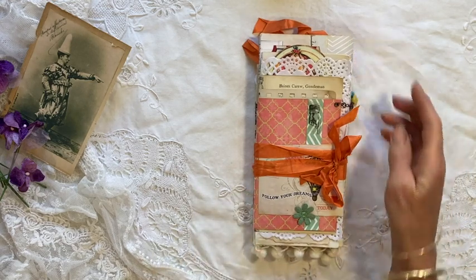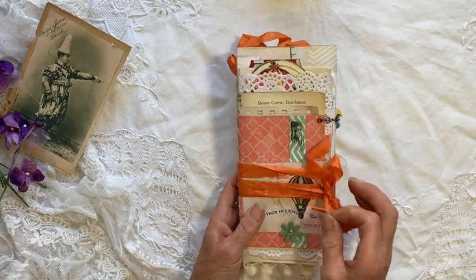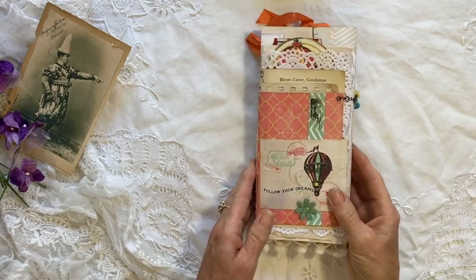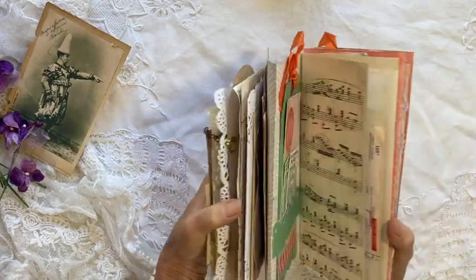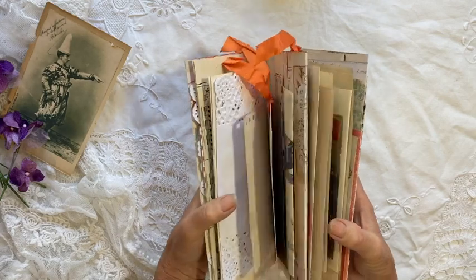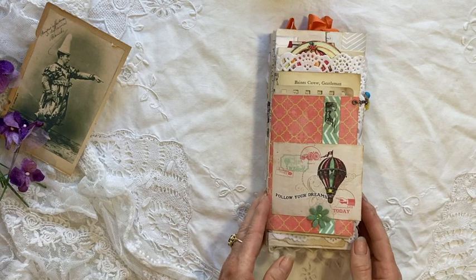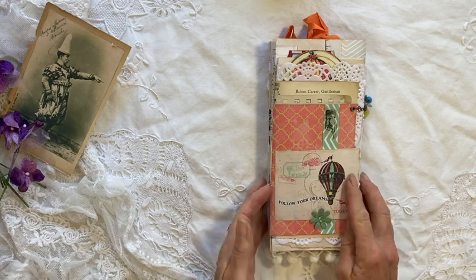It actually measures 9 inches by 4 inches, so it's very similar in size to the envelope flip-flops. I've just used a little bit of seam binding but it doesn't really need anything, and I'll just show you how it opens up. It's a very cool idea — it's pretty much like a Concertina, and using the 12 by 12 paper and following Chasing Paper's tutorial makes it really easy. So here's my little cover.